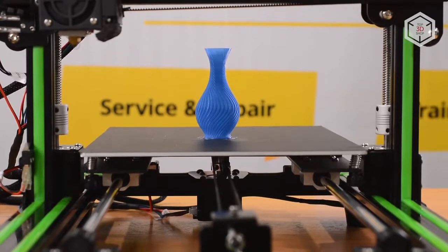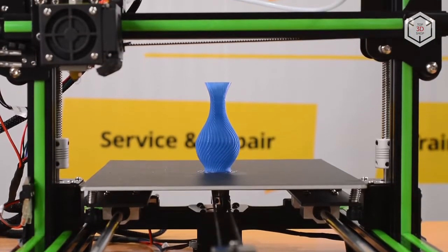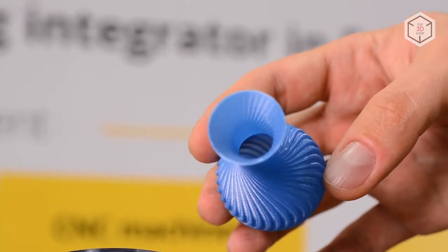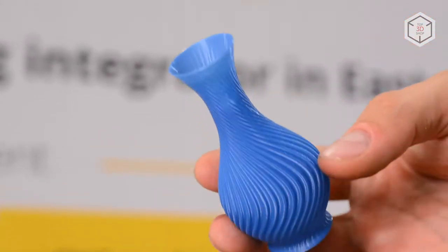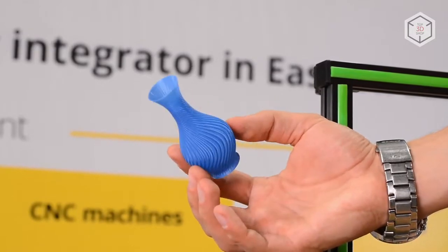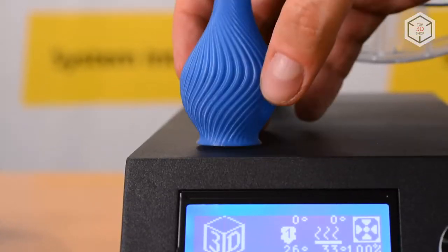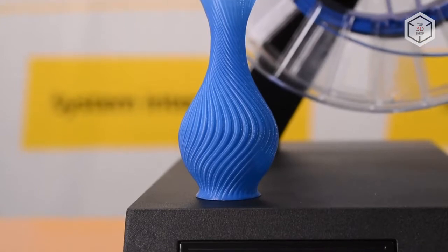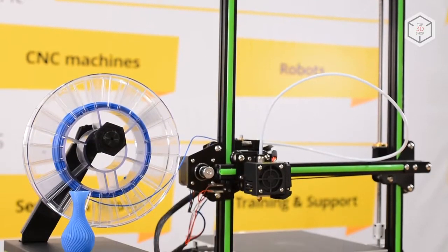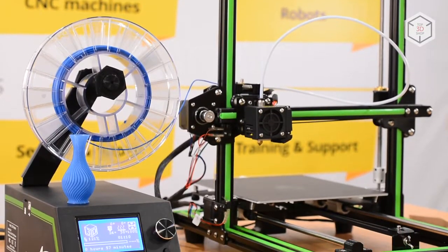The Anet E10 is an excellent option for those who would like to learn about new technologies with immersion into the working process. Thanks to its open design, the device can be easily configured and modernized. We recommend the Anet E10 for domestic use; however, if proper safety measures are taken, this 3D printer can also be a good help in educational processes — in schools, colleges, and science parks.